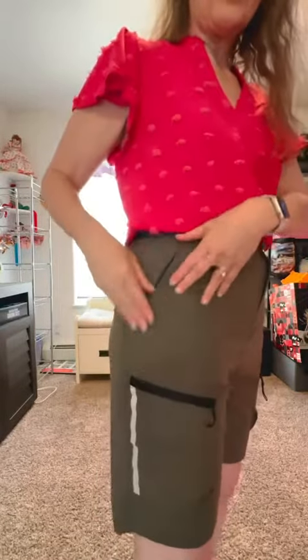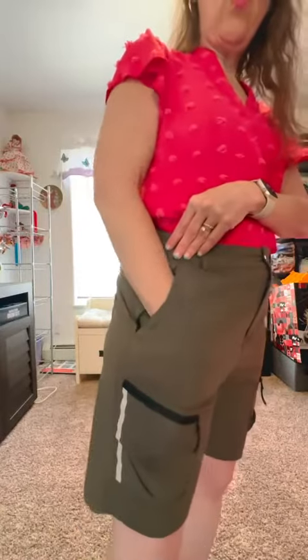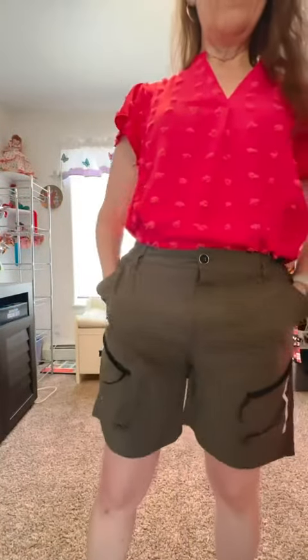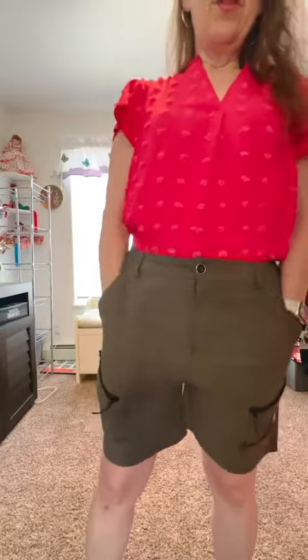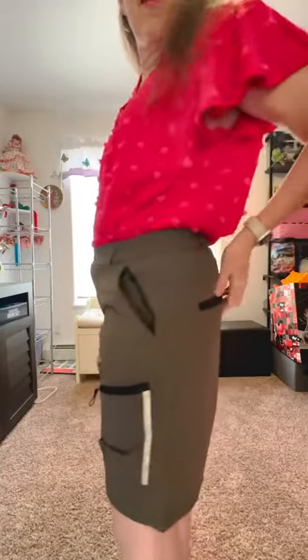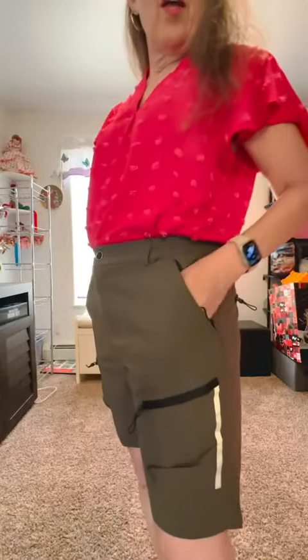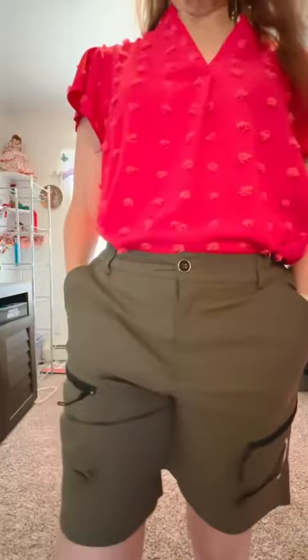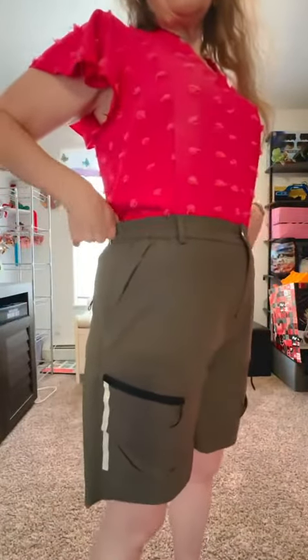You could put a water bottle in there but it would stick out — it won't completely hold a water bottle. The front pockets would hold your phone and probably a water bottle. They feel very stretchy, so they'd work for tennis or other sports. They're nylon spandex, machine washable, tumble dry low — easy care.